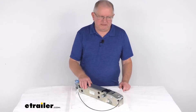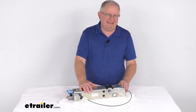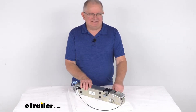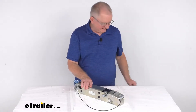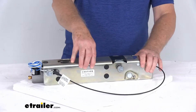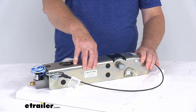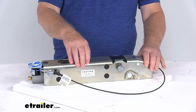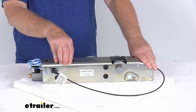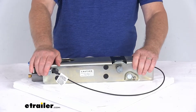Hello everybody, this is Jeff at E-Trailer.com. Today we're going to take a look at this replacement inner slide for the Dexter DX7.5L disc brake actuator for 2-inch hitch balls. It has a 7,500 pound weight capacity. This inner slide fits into your existing outer housing on your Dexter DX7.5L or the Legacy UFP disc brake actuator. It's the portion that telescopes inside the outer housing of your surge brake actuator upon braking, applying force to the master cylinder to supply hydraulic pressure to apply the brakes on your trailer.